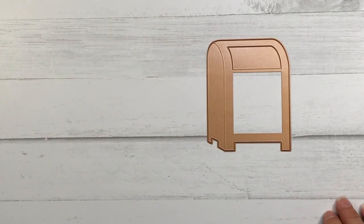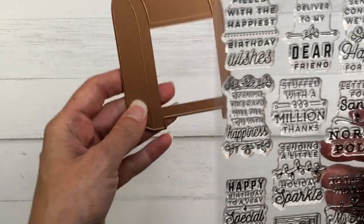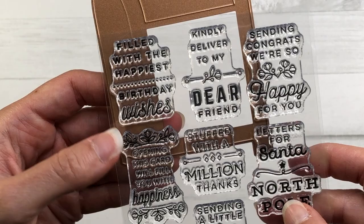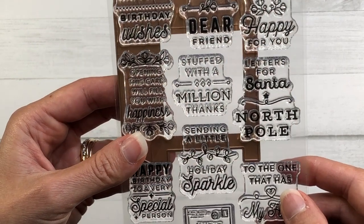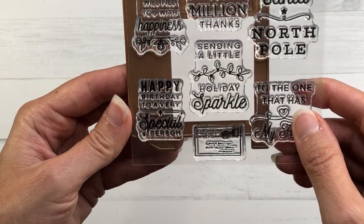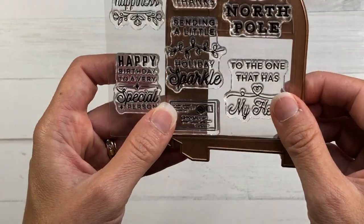The three sets I just showed you can be purchased individually or as a bundle, and I will have product links for all of those down in the description box below. There are some more add-on sets for this mailbox — you have these clear stamps called Parcel and Post Sentiments. These sentiments fit perfectly in the front center of the mailbox. There are birthday sentiments, Christmas sentiments, thank-you sentiments, and sentiments just for sending a note of love.